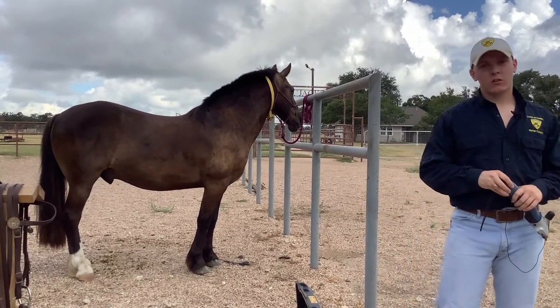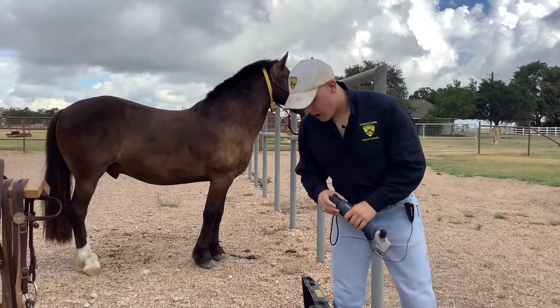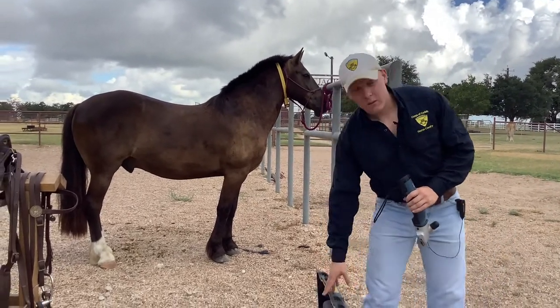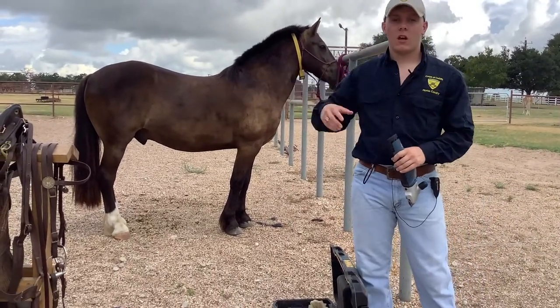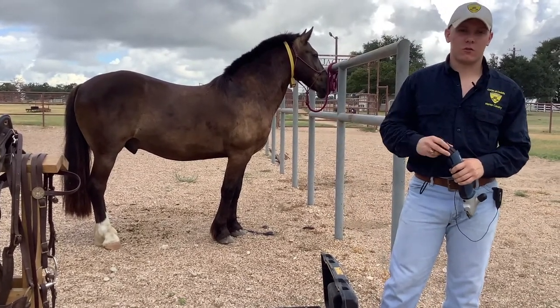For roaching you're going to need a few things. You're going to need obviously your horse, and you're going to need a pair of clippers. The clippers we keep in the McFerrin building — you can find them either underneath the table in the office, and the batteries will also be in the office on the charger.